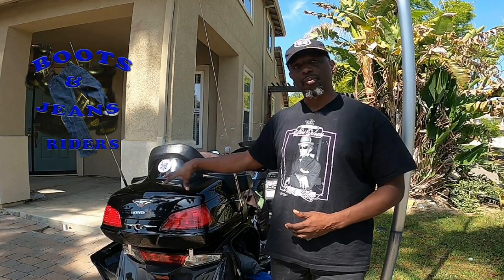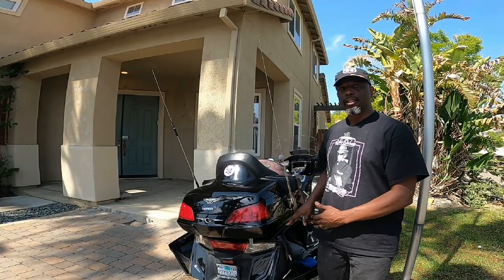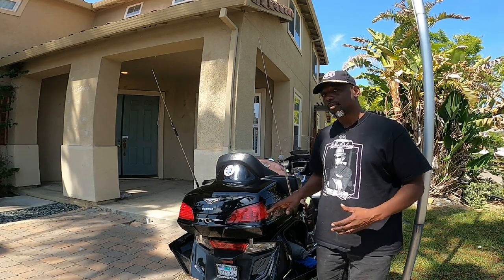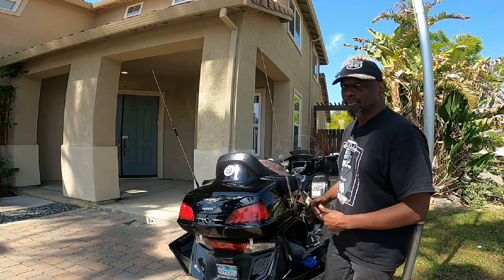I have my saddlebags open already, and since I have a trunk or a top case, I'm about to show you what's in the top case already. What we're doing is showing what we normally would ride with every single day — not what we would put in there when we're actually out on the road. So you get to see what's in our saddlebag.